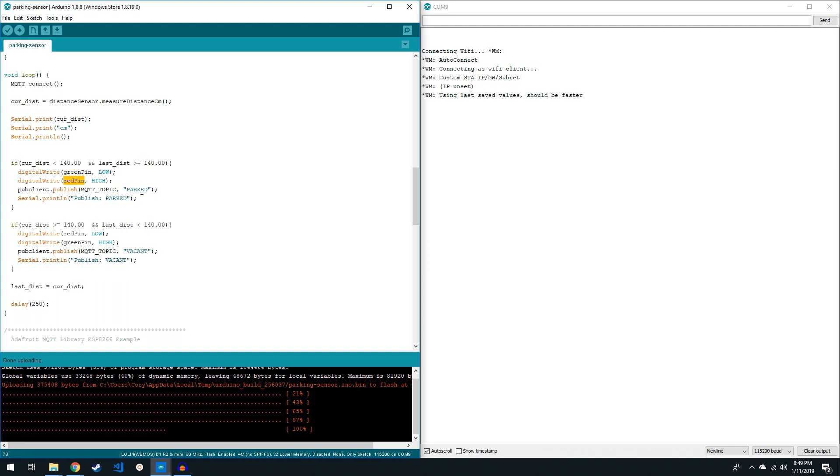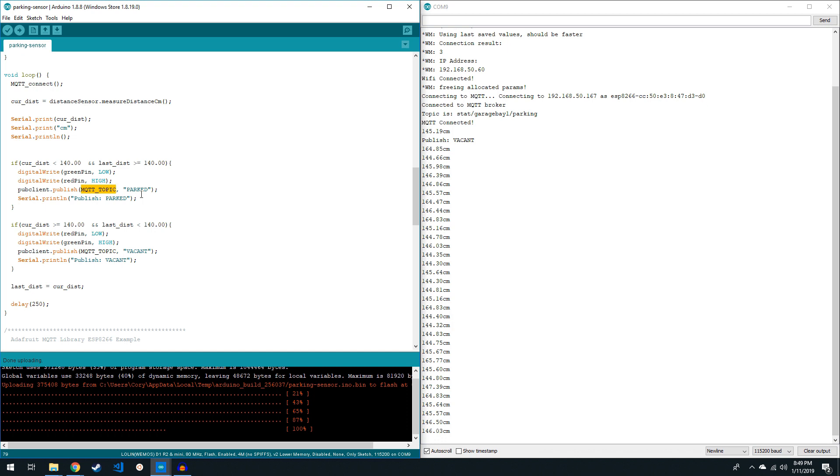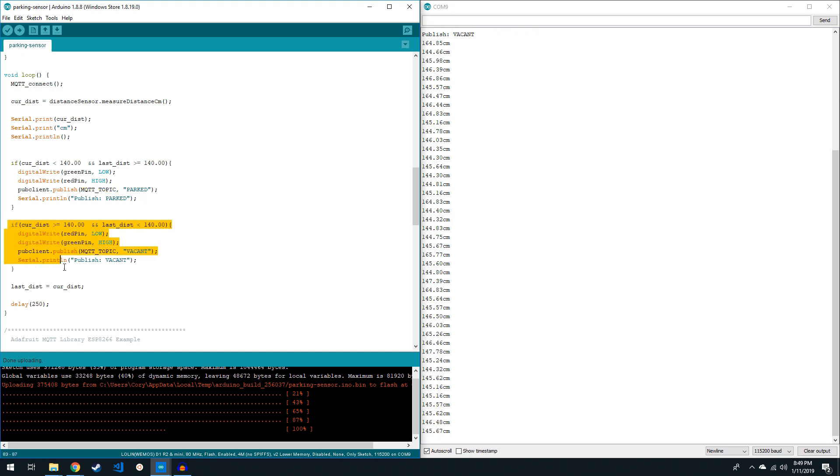After that, it publishes the term 'parked' to the MQTT server, so I can use that in Home Assistant to make automation decisions. Right down here is just the opposite — if we go beyond 140 centimeters and it had been less than that, then it says I am now 'vacant.' We can see the sensor is publishing data and I'm at 145 centimeters to the roof. If I move my hand over the sensor, I get a parked status, and if I move my hand away, I get a vacant status.